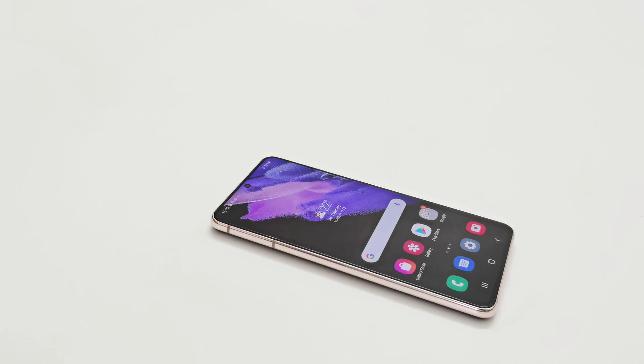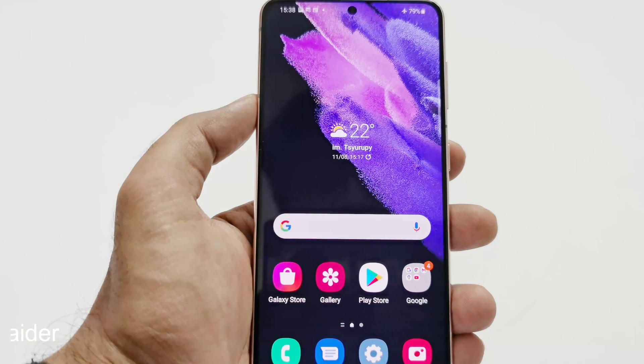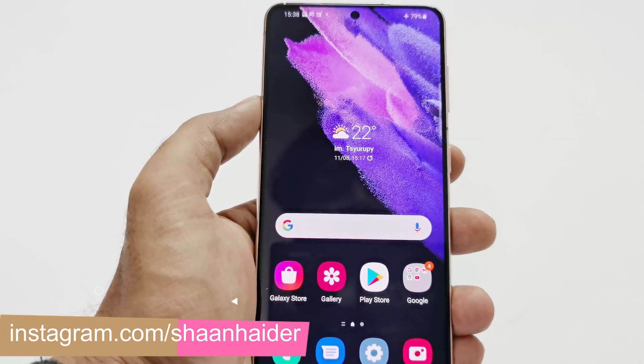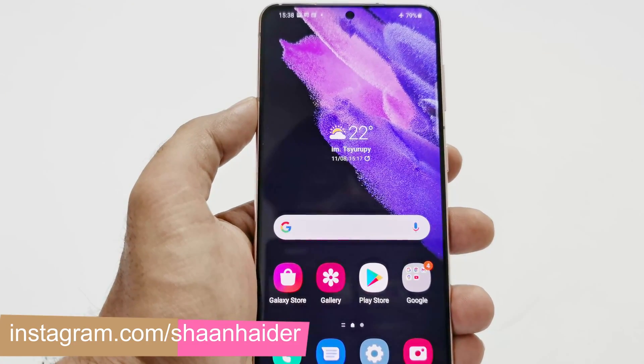What's up guys, this is Sean Heather and in this video I am going to show you how to take a screenshot on your Samsung Galaxy S21, S21 Plus or the S21 Ultra, or any of the Samsung Galaxy smartphone in general. I'm going to show you multiple methods that you can use to capture screenshots on your Samsung Galaxy S21 series.